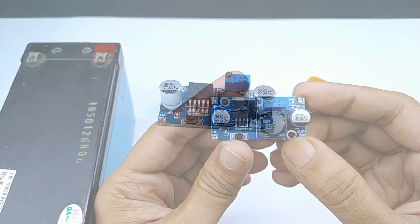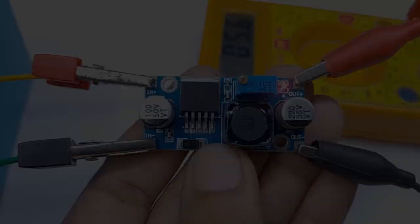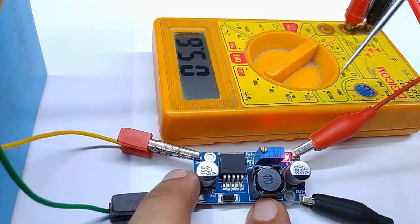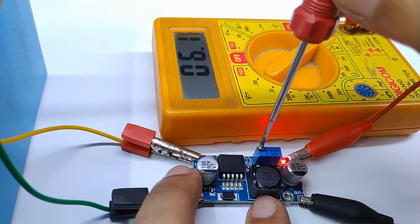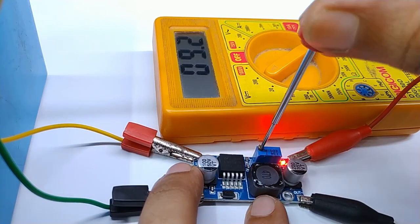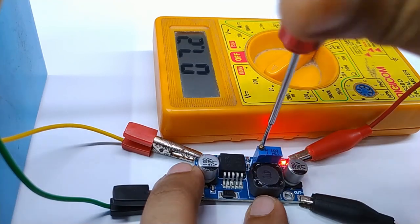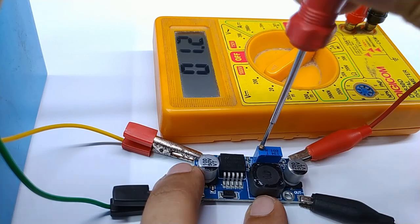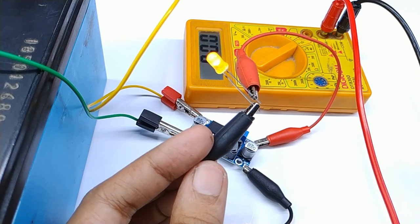Now I am going to connect a 12V 7A battery to its input and output to a voltmeter. Here you can see the input voltage is 12V but output shows 5.6V. If I turn the potentiometer clockwise then the output voltage increases. I can decrease the output voltage by turning the potentiometer anti-clockwise. Here you can see the LED is glowing from a 12V battery via this voltage regulator module.